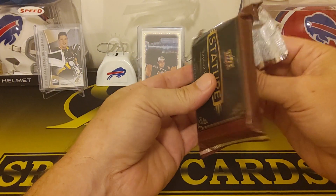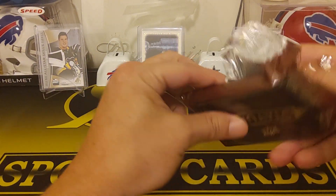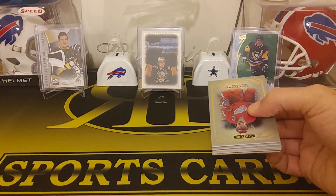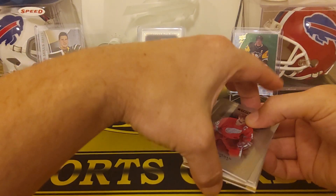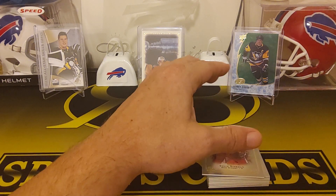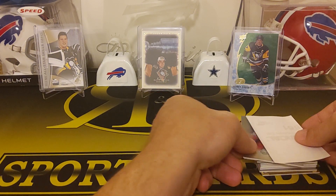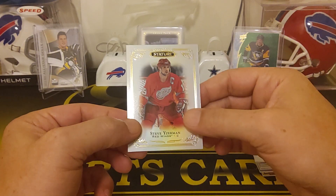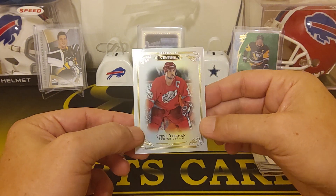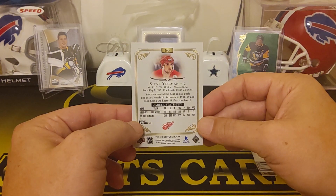I think the hit usually comes in the middle of these. These already look pretty nice — really thick stock. So our first card is gonna be a Steve Yzerman. These are actually really nice, beautiful looking cards. That's just the base Stevie Yzerman — pretty cool veteran guy to get.